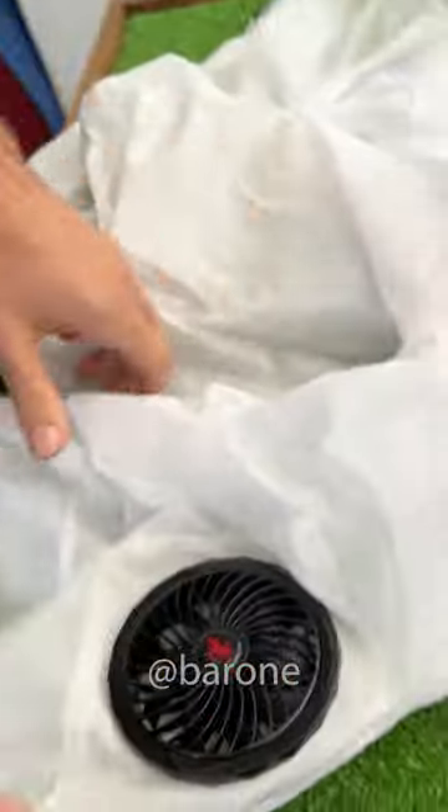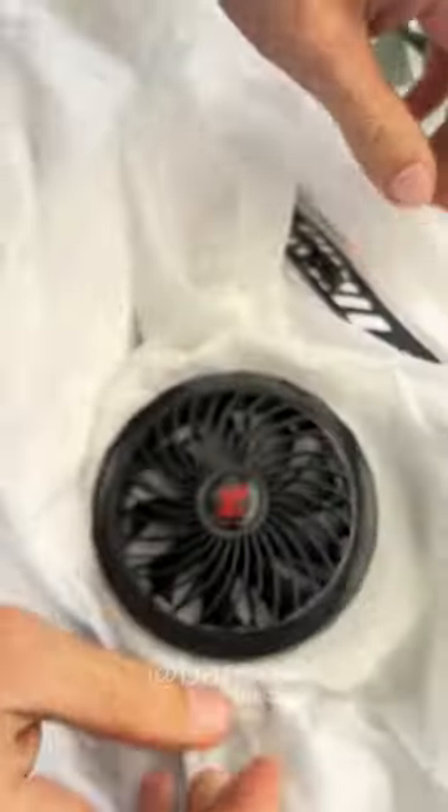Now let's install the fans here. Check it out. And that's it — the second one is installed.